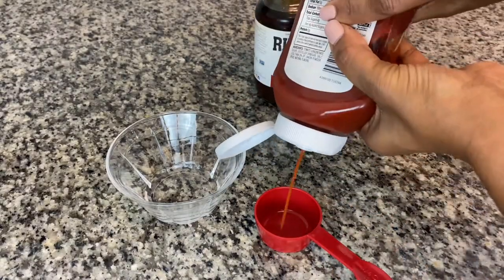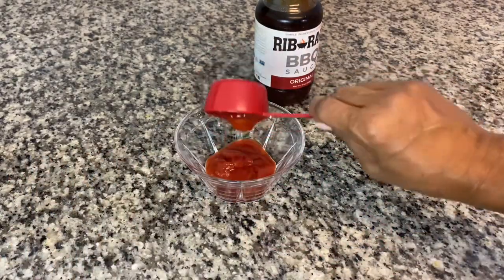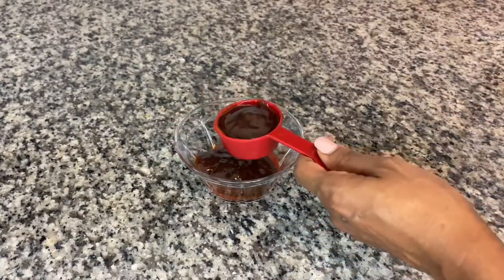We're going to add a glaze to our meatloaf. Make this by adding one part ketchup and two parts barbecue sauce to a small bowl and mix it thoroughly.